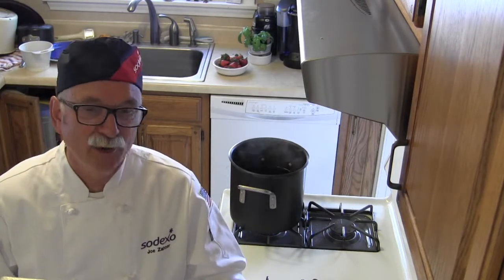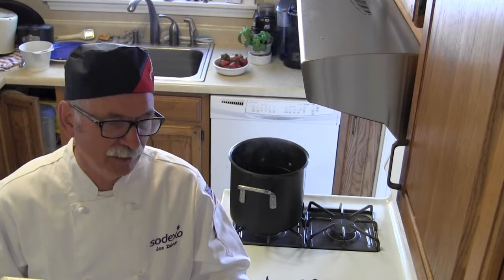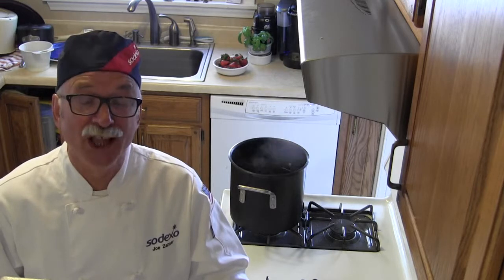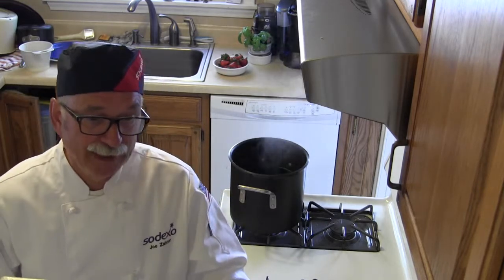Hi, I'm Joe Zahner and welcome to my kitchen. Today I want to talk about making instant mashed potatoes, which is something we do a lot of in our mess halls.